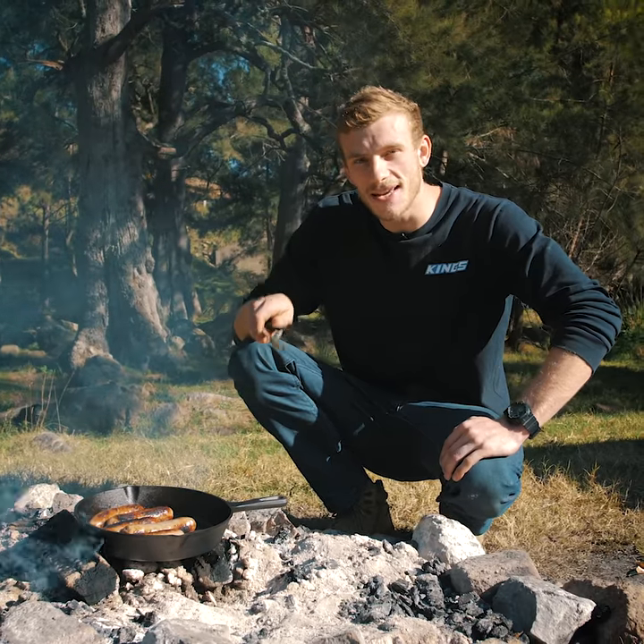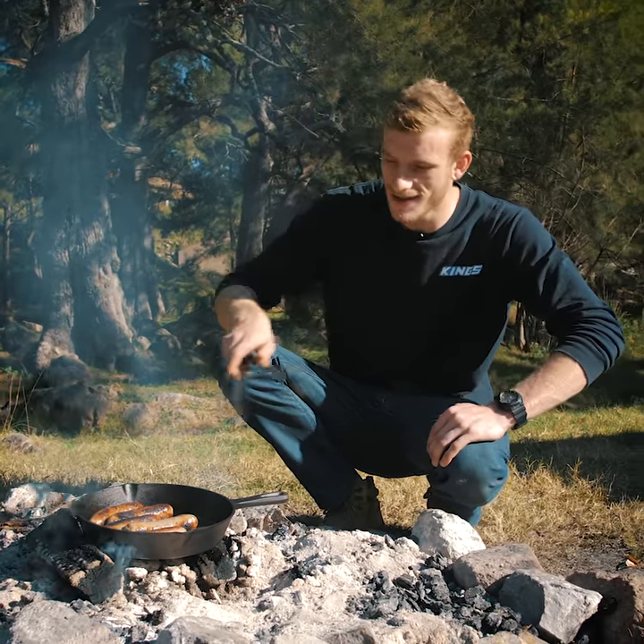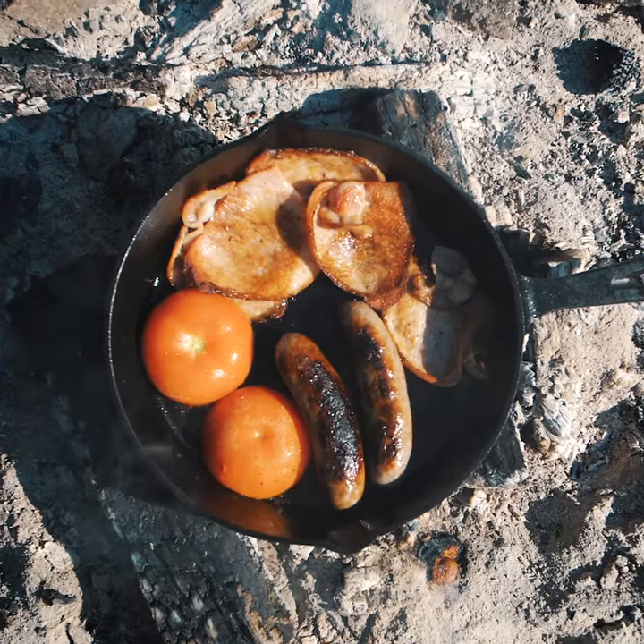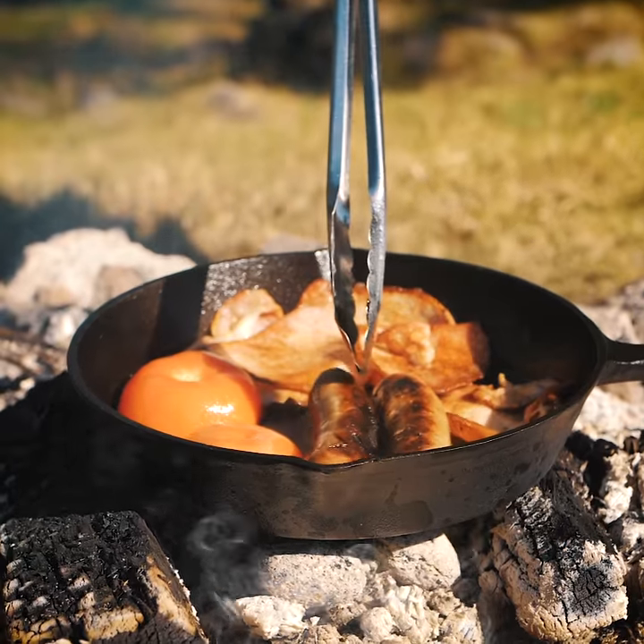Cooking on cast iron is the way to go when you're out camping, and the Adventure Kings skillet pan is a great value choice. Cast iron heats evenly and radiates a lot of heat, so you can be sure your meals are cooked perfectly every time.